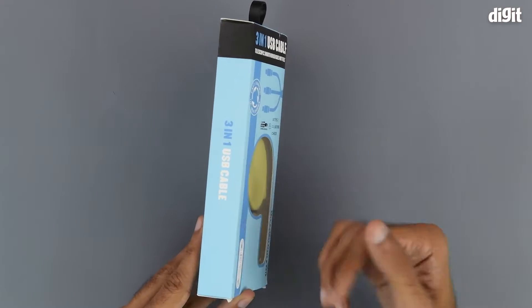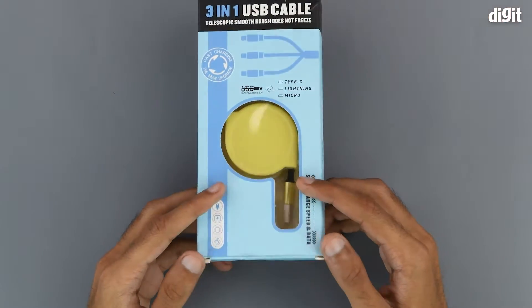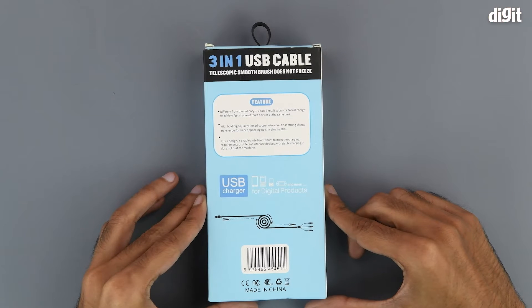Over here we can see that the cable is safe for charging and data transfers. On the right-hand side and on the left-hand side there's simply some 3-in-1 USB cable branding. There's nothing on the top nor on the bottom.